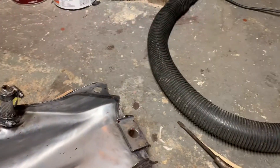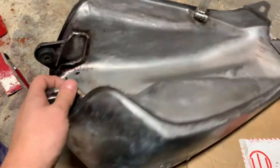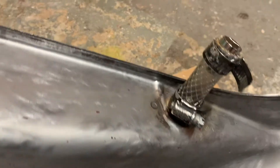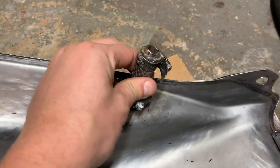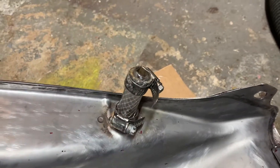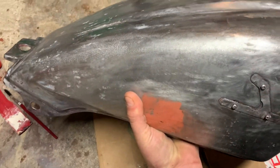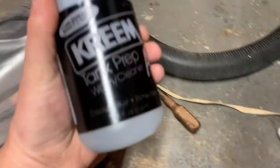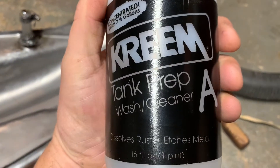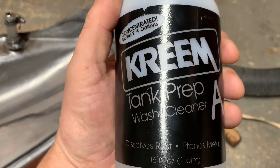Step one says to wash out the tank with soapy water, so I just did that. Then you have to plug the hole — I just used a big piece of tubing and some hose clamps and plugged the end, so hopefully that'll hold the water. I'm going to put this in a little tray and fill it up. You're supposed to use hot water and this tank prep stuff, and let it go overnight.